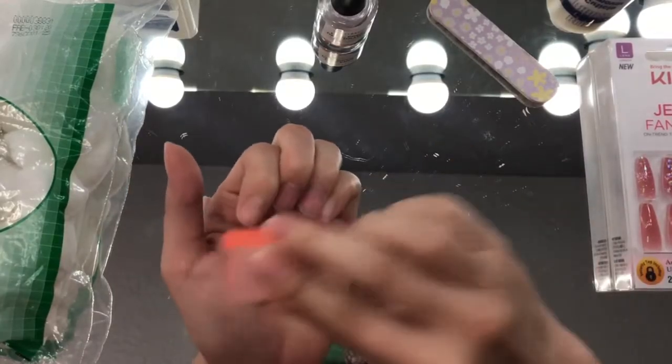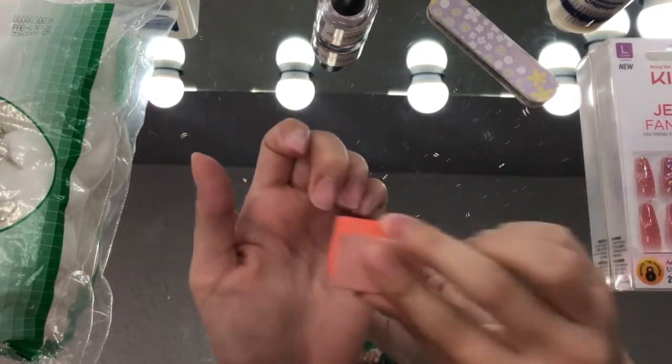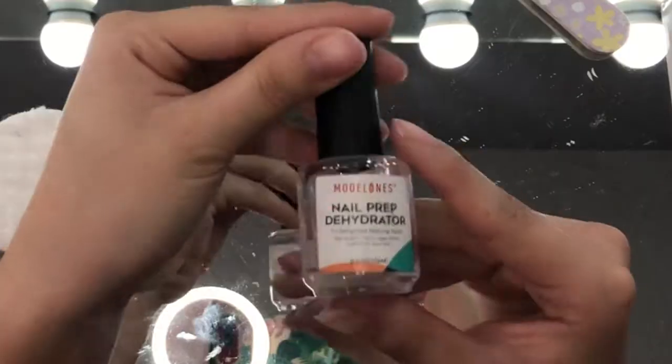This step right here elongates your nails and it makes more room for your press-ons to stick. This step is the most important when prepping your nails. You want to smooth down your nails and do this underneath the press-ons as well, because this will ensure that they stick.